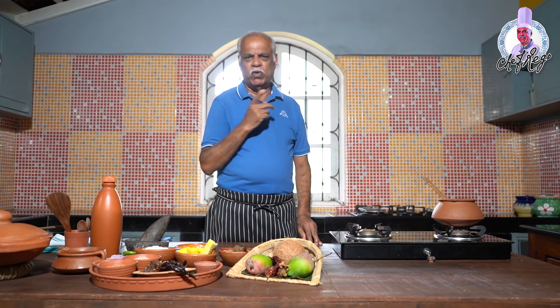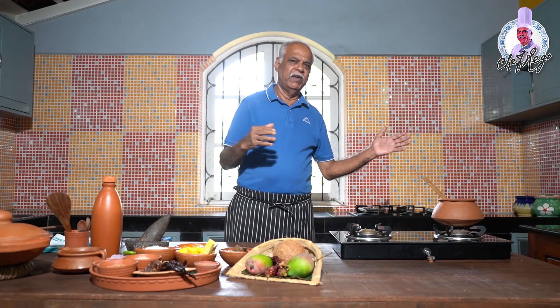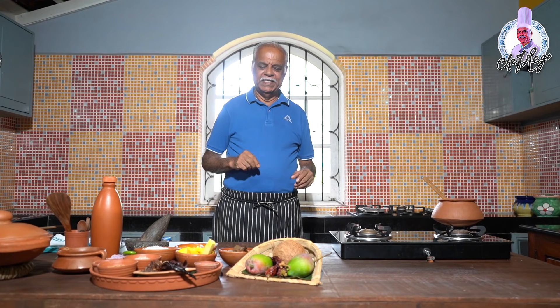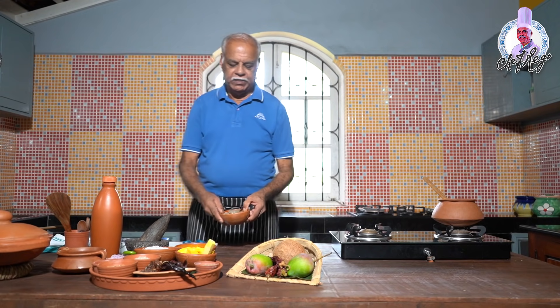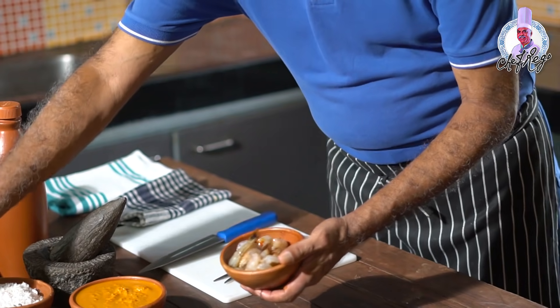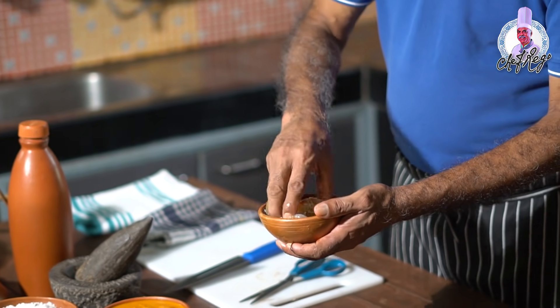First of all, you need very, very fresh prawns — not frozen ones, they should be very fresh, coming from the rivulets in the back fields, from the salt pens or sluices. Those are very, very tasty. These are the fresh white prawns I have taken. I add rock salt to them and keep them aside.